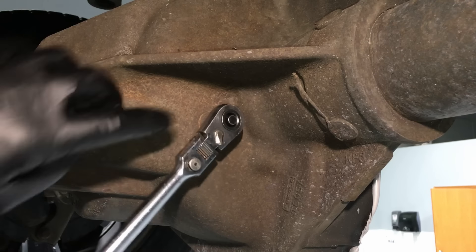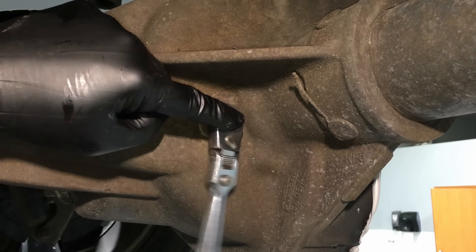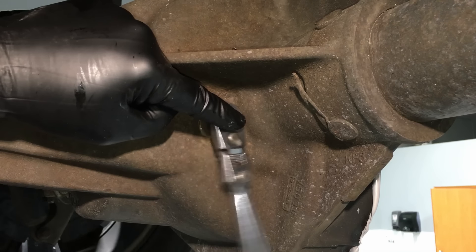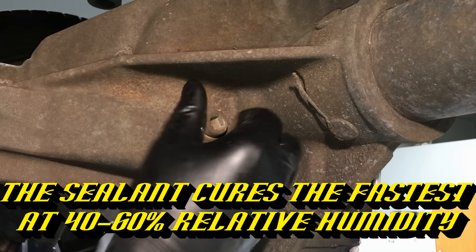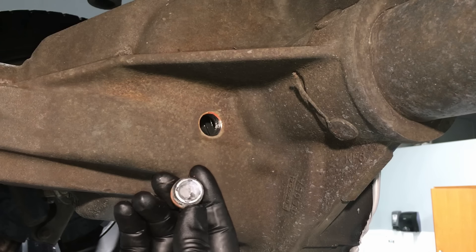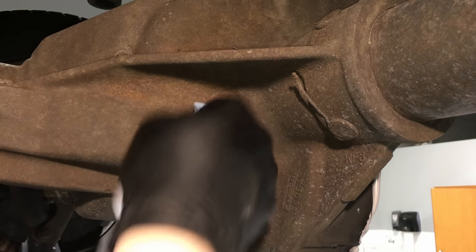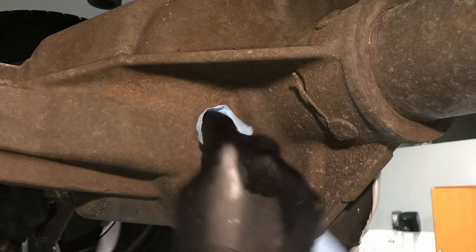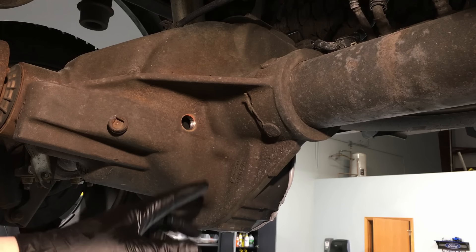One extra thing I do while it's curing: I open the fill plug and pull it out. This allows a little more air to come in on this side, so it can cure a little bit faster. It's also a good idea to clean your magnetic fill plug — the tip — so it's nice and clean to catch any future fine metal shavings. I'll even clean the threads with my finger to make it as clean as possible going back together.